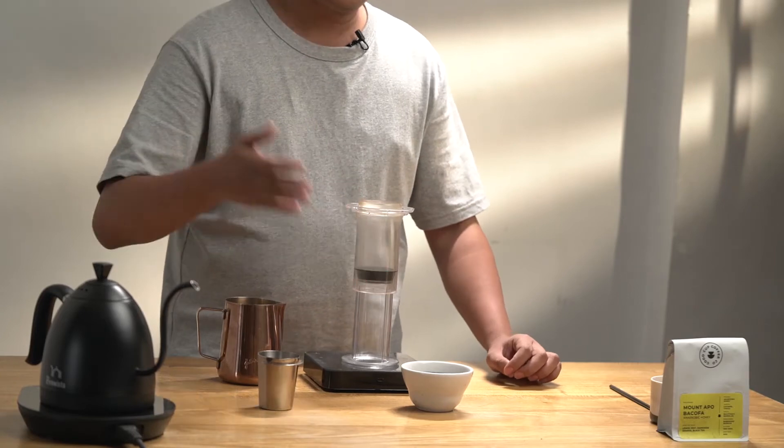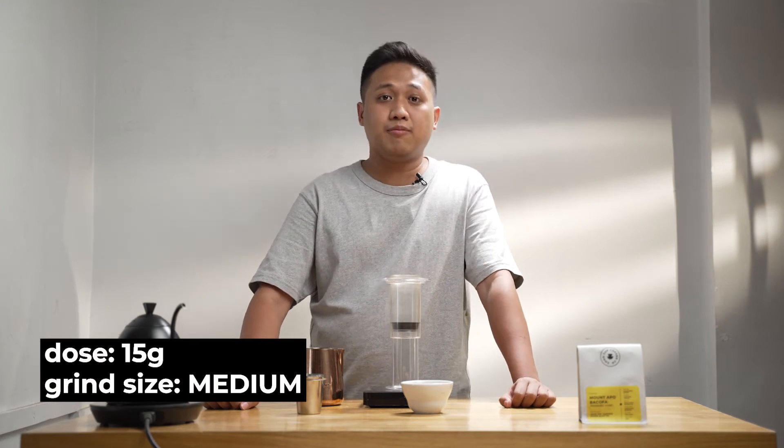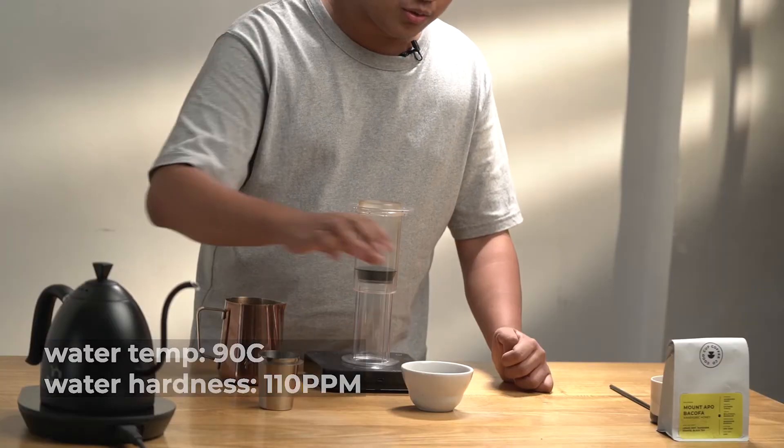I have preheated everything beforehand from the filter to the chamber. For my recipe, I'll be using 15 grams of coffee, ground to a medium setting with 7.5 clicks from an EK43S. With this, I'll follow a 1:5 ratio so I could extract a concentrate, which will make a difference later on. For the water temp, it's 90 degrees Celsius with a 110 ppm. I'll be using two paper filters for this brew for a cleaner cup.